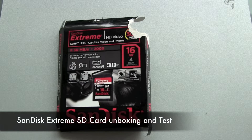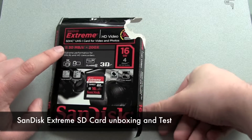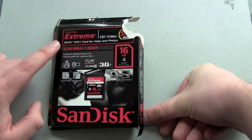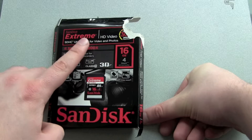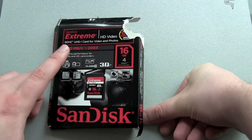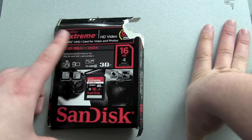Hello YouTube and welcome back to this short unboxing and test video. I got myself a SanDisk memory card for my Canon camcorder. It is a SanDisk Extreme series. SanDisk has different types of memory cards, and this is not the highest class but it's close to the top.